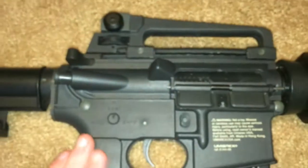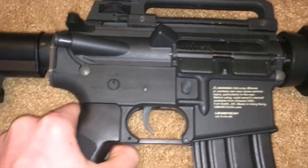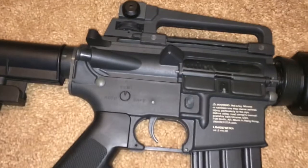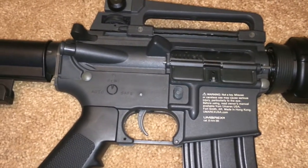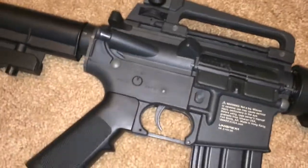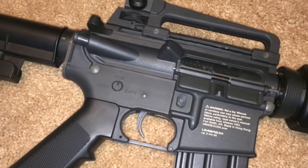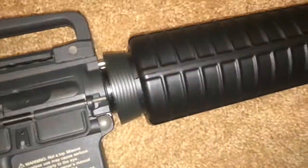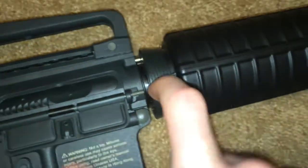It's got a version 2 full metal gearbox — really nice. I don't believe this version has the quick change spring system. The CQB version has a quick change spring system, I'm not sure about the CQC, but the Carbine doesn't, just because this is the cheaper version of the three. Here you've got the metal trap door. You have the surprisingly metal delta ring.